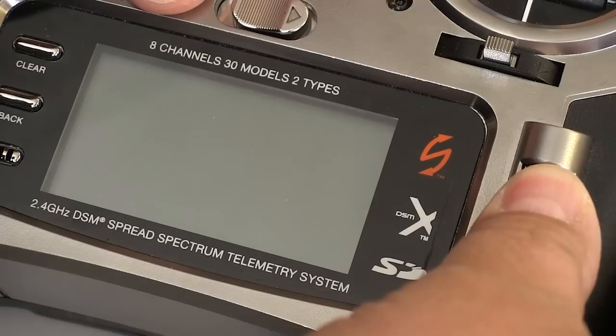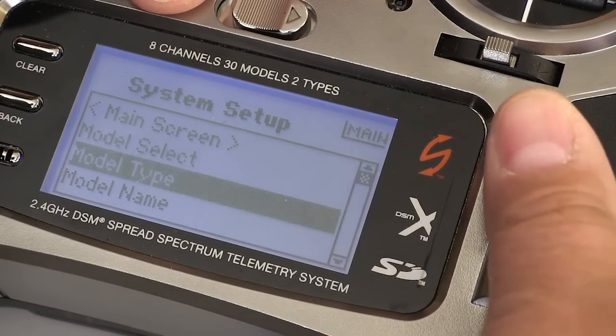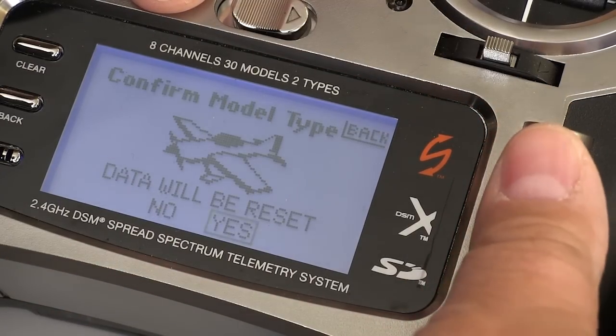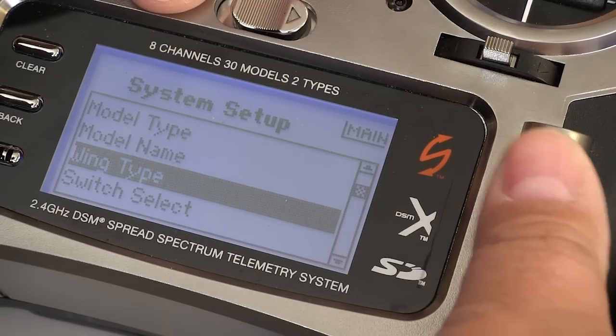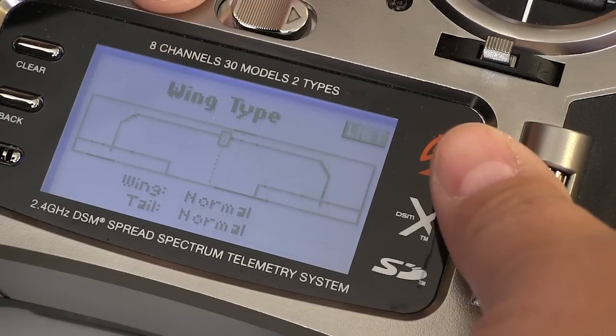When you set up a new model, the first thing you do is choose whether it's a helicopter or an airplane. When you make that selection, the radio automatically configures itself for that basic type of aircraft. Something I continue to find really handy is being able to choose what kind of wing you have.